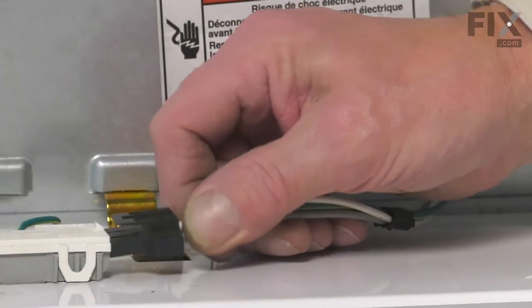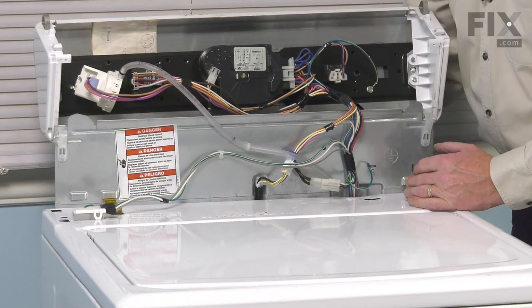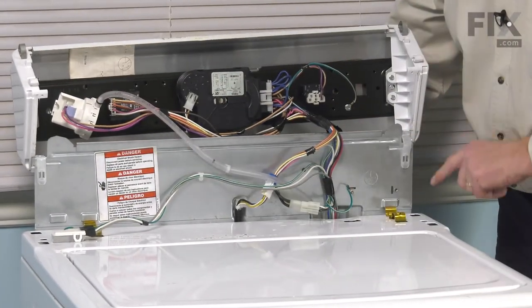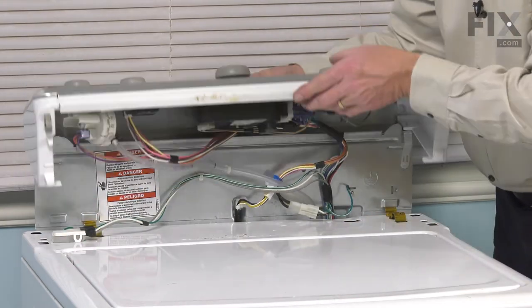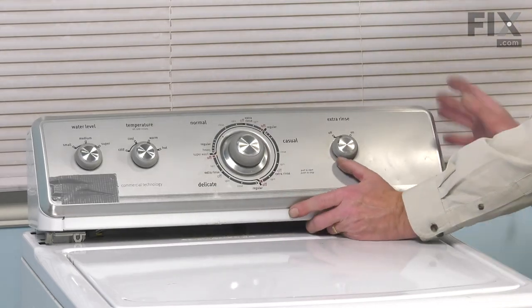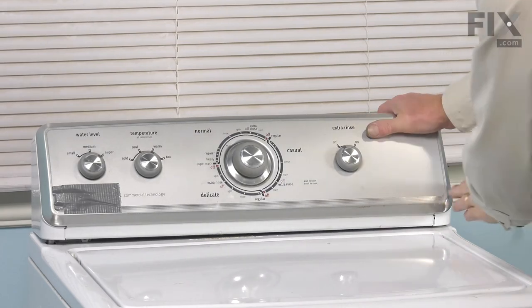We'll reattach our lid switch harness and make sure that locking tab engages. We'll rotate that console into position, making sure that we hook the rear of that console — these two little hook-shaped feet into the rear holes on the main top — and the spring clips will fit into the larger holes towards the front. Make sure the back panel is tucked up underneath the top of the console. Line up those rear legs and then press it down into place.